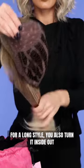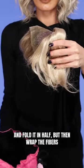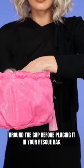For long style, you also turn it inside out and fold it in half, but then wrap the fibers around the cap before placing it in your bag.